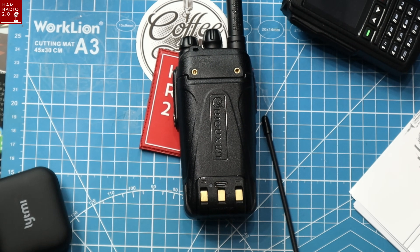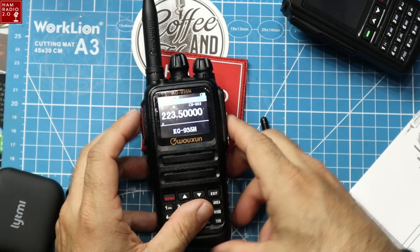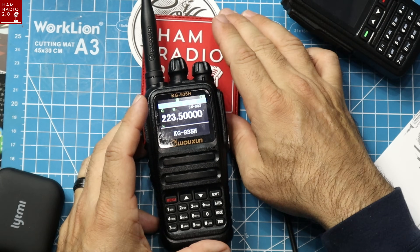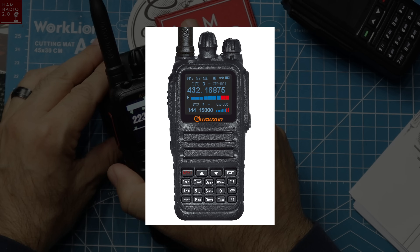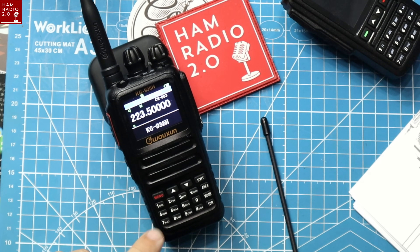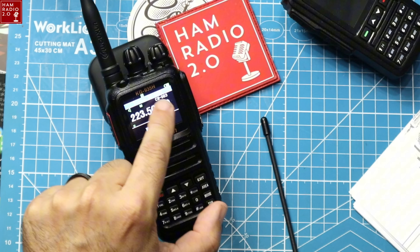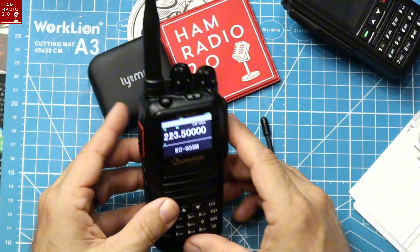One thing I do not like: this form factor matches the KG8 UV8H — which I always thought was a good radio — and the KG935G, the 935G being for GMRS and the 935H being for ham radio bands.